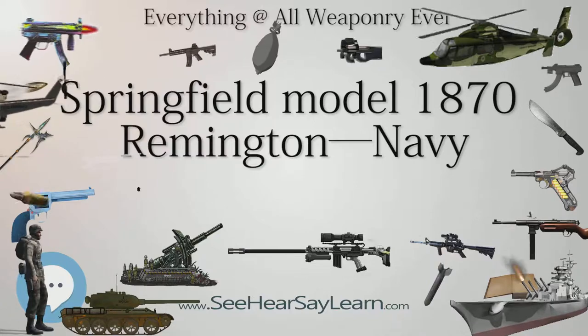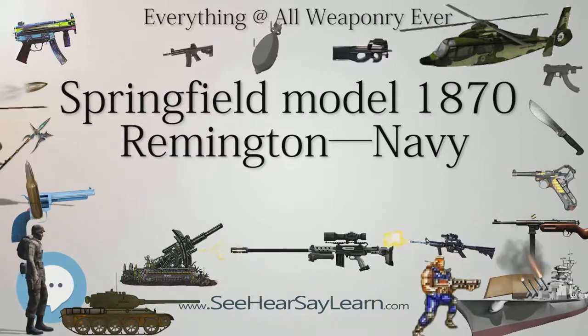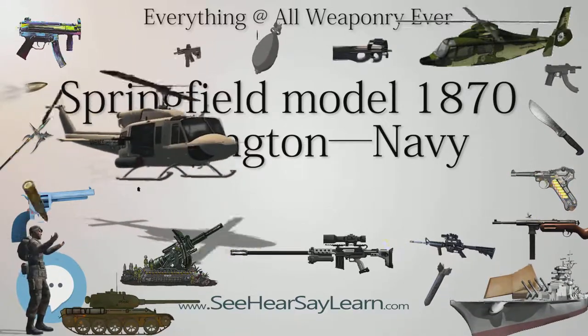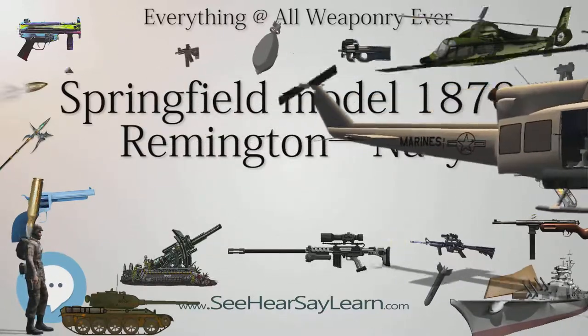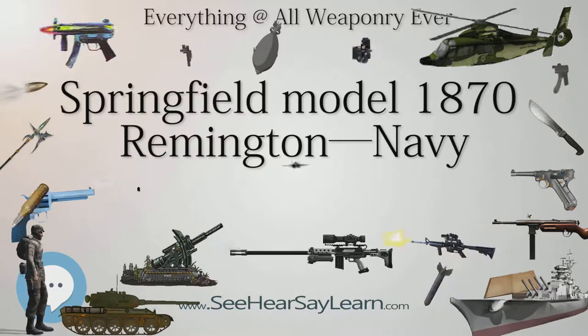The U.S. Navy decided to order 10,000 rolling block rifles, to be manufactured at Springfield Armory. After lengthy discussions, it was decided that Springfield Armory would make the complete rifle and would pay Remington and Sons a $1 royalty for all rifles produced.